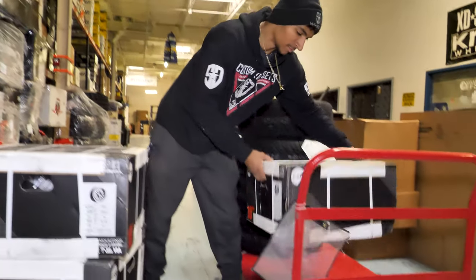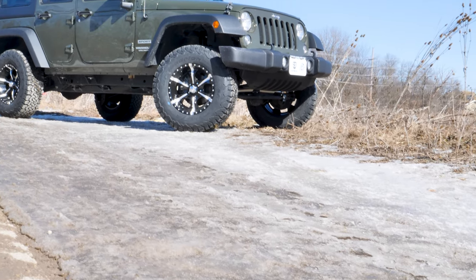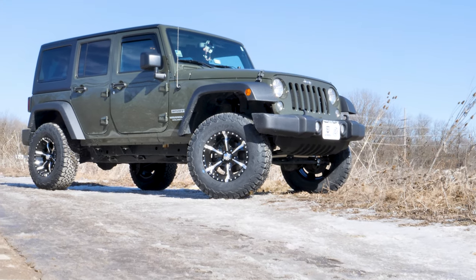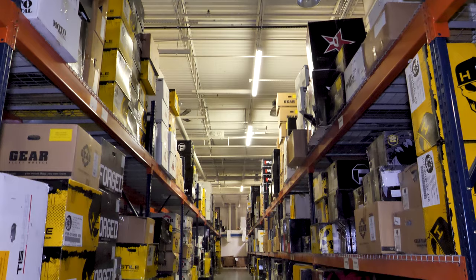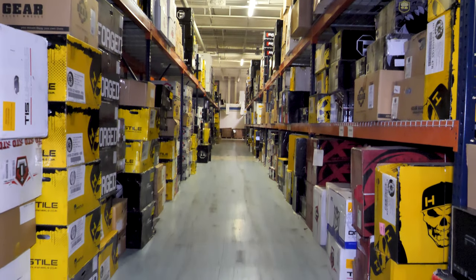Top 5 20x10 wheels under $1,000. Want to give your vehicle an upgrade without breaking the bank? We want to help! We will be looking at the top 20x10 wheels under $1,000 for a set of 4 from SDWheel.com.